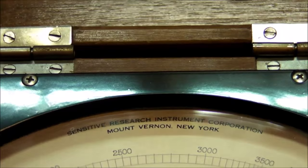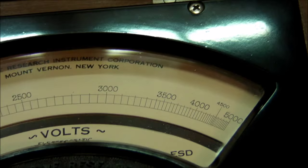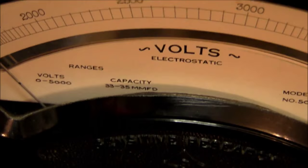Here's the front panel — again, Sensitive Research Instrument Corporation, Mount Vernon, New York. It has a very non-linear scale up to 5 kilovolts. The capacity is listed as 33 to 35 micro-microfarads, because they didn't have the term picofarad back then — it was just micro-microfarad.